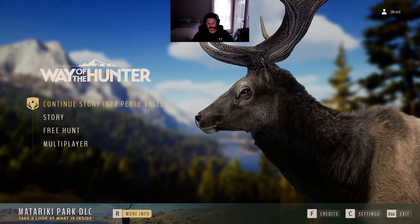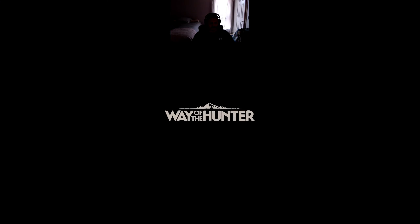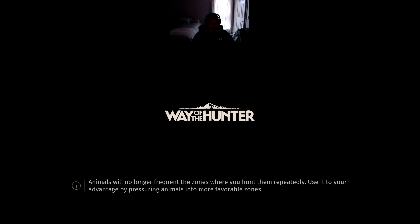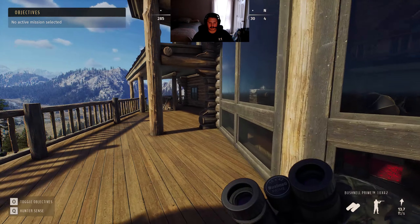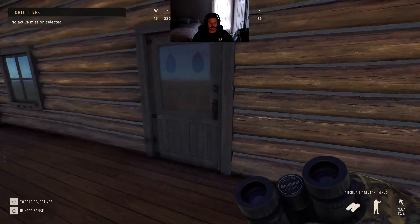Welcome to Jay Brad's Way of the Hunter. In today's session I'm going to be going over the new tripod stands that have been released with the Matariki expansion. I've hunted with them just to gain some insight on where I'm going to use them and how they work. There are two different stands, so we're going to head over to storage and check them out.